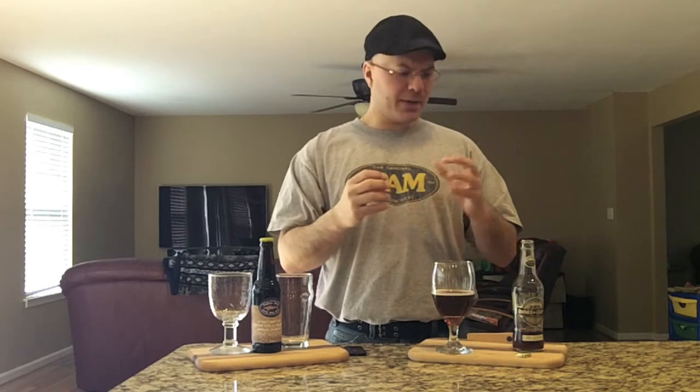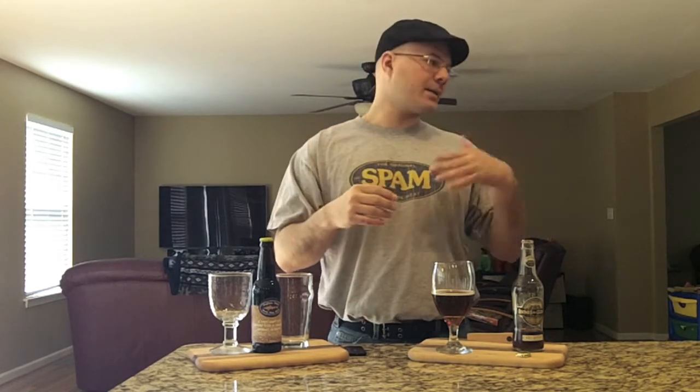The one thing that knocks it down for me is the packaging — I don't get any off-freshness taste in this, but I think the clear bottle is where it's letting the beer down overall. Anyway, I really appreciate you guys watching. Remember what I say: think globally, drink locally, support the craft beer movement. Until next time, guys — big peace out!